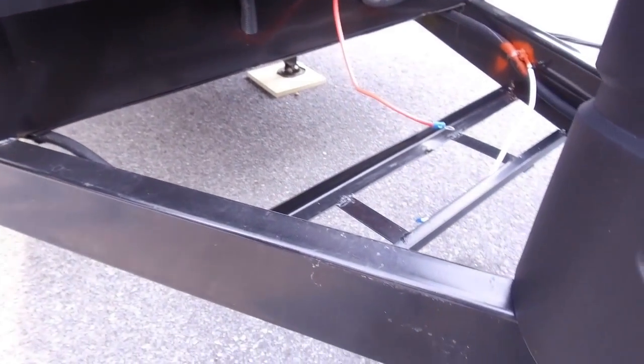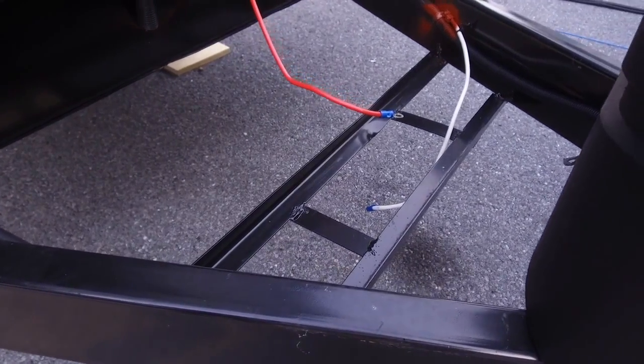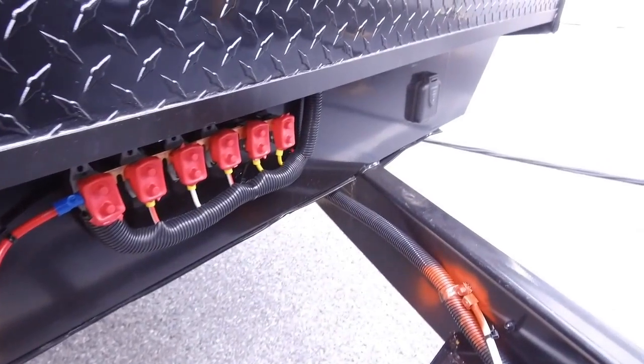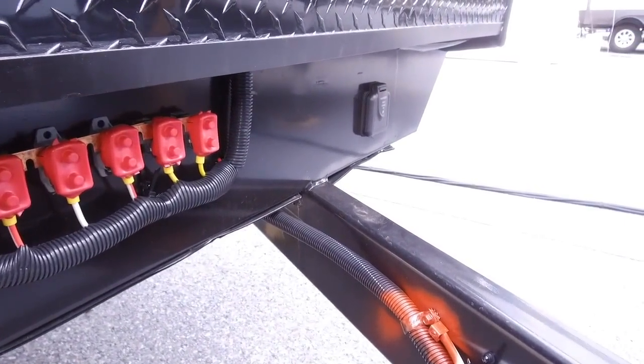Right behind that you have rails for a battery — wide enough for two batteries if you want. There's also a light here in case you're hooking up or disconnecting at night. On the far side you have solar prep, so if you want solar just buy the portable panels, plug them in, and it will trickle charge your battery.